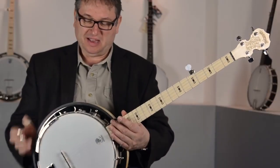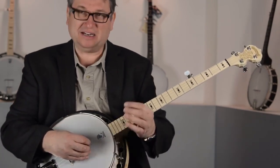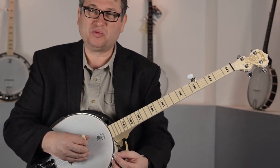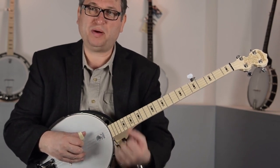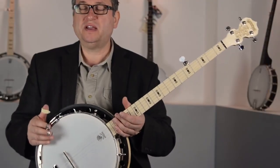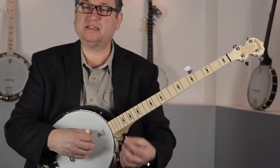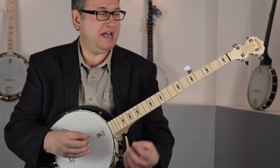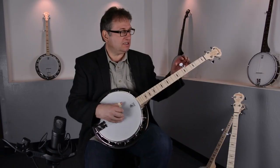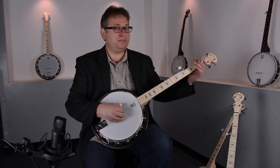The Special has a resonator, a tone ring, and distinct tonal characteristics. It has a little bit more mid-range and punch, a little more clarity in the highs, and a little more sustain in the bass so notes hold longer. When you're in a jam session with more people, with the same effort you can hear yourself and others can hear you much better — it's just a little bit louder and punchier.